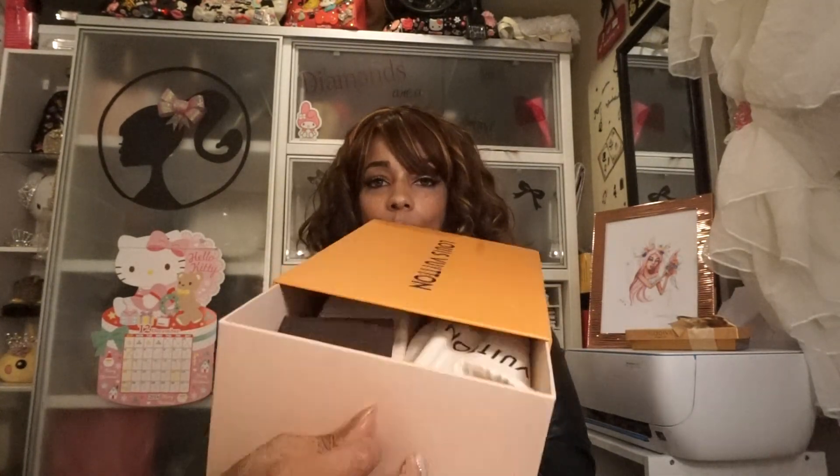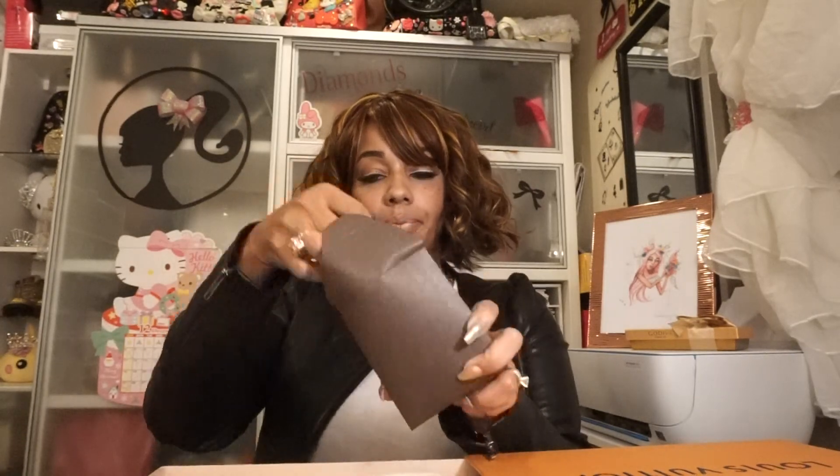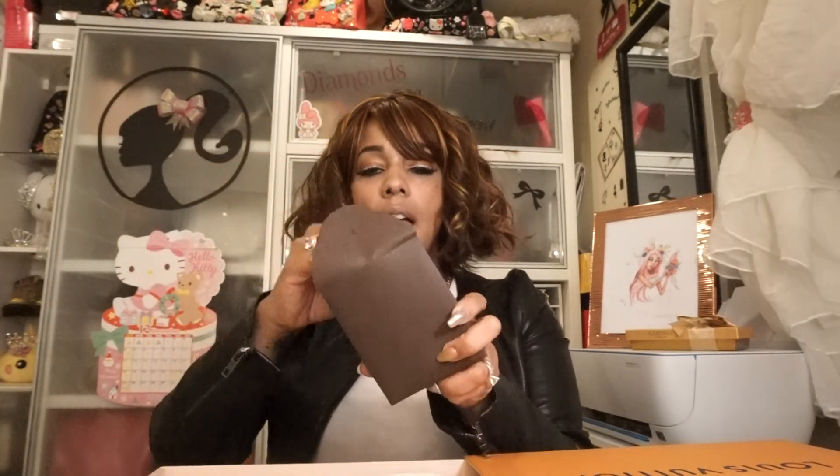This little flap right here you just pull it open. They come in dust bags, and inside the box you get an extra pair of shoelaces that come in this cute little box. You also get a book to show you how to take care of them.